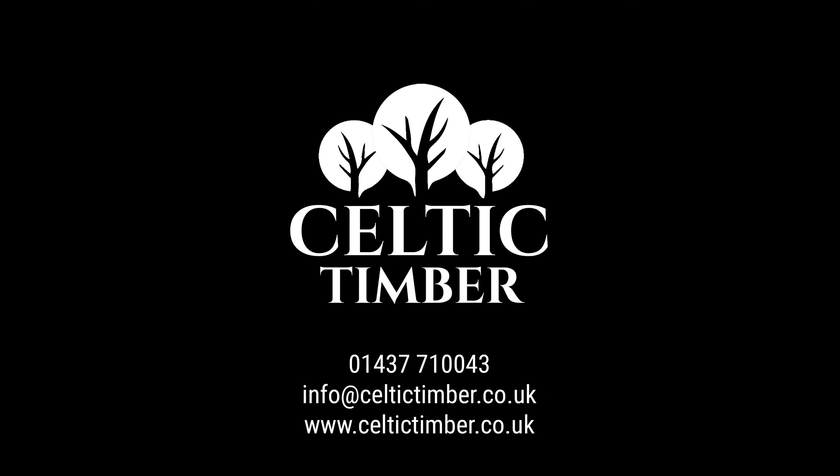If you have any further questions on larch cladding, our expert team is here to help. Call 01437 710 043 or email info@celtictimber.co.uk with any queries.